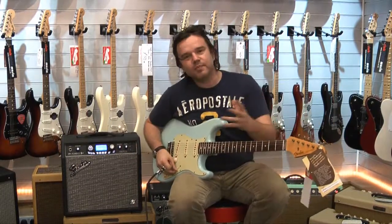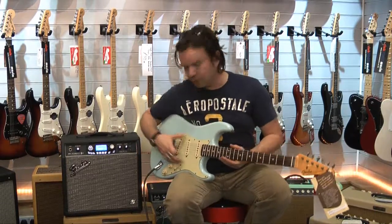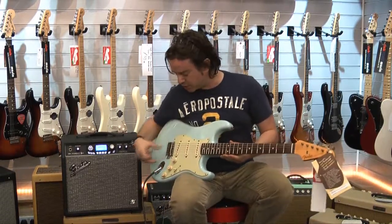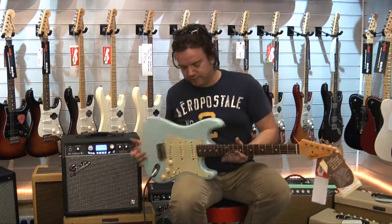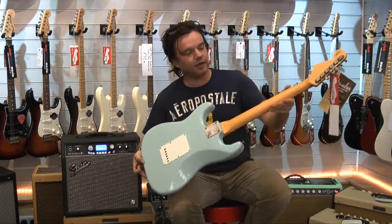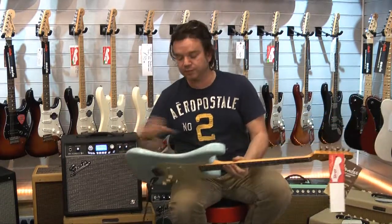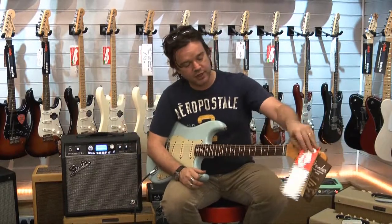So this stays fairly close to the original guitar. We've got the mint scratch plate, aged parts obviously, nicely relic'd — gently relic'd, not too extreme. A little bit of wear there on the neck, a little bit of wear also on the body, some checking where the nitrocellulose has checked really nicely.